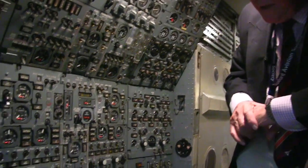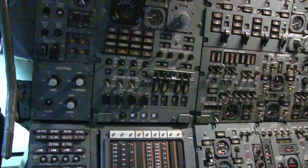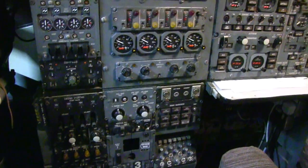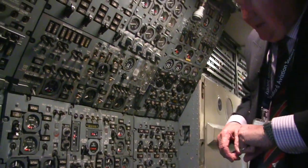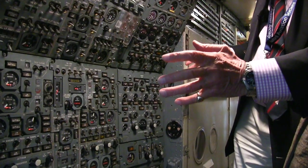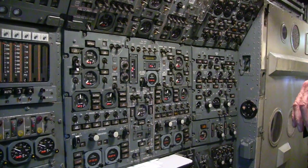The first thing to say is that this is a prototype aircraft and the instrumentation isn't exactly the same as the instrumentation that we had on production models as flown by British Airways. Having said that, it's a complex panel - as you can see, a hell of a lot of instruments - but it's all broken down into logical sections and we'll go through it section by section.